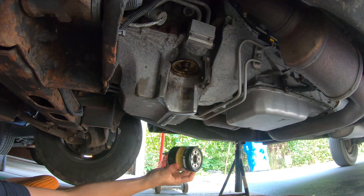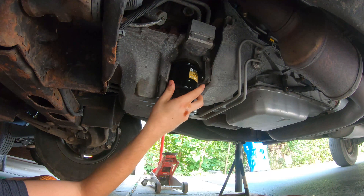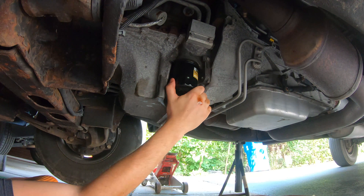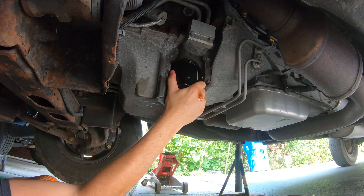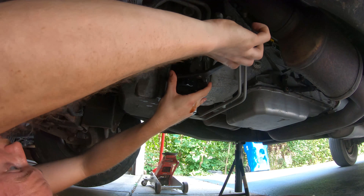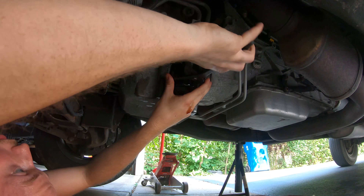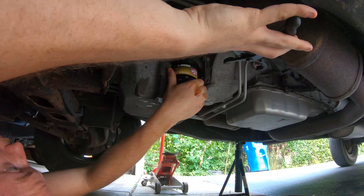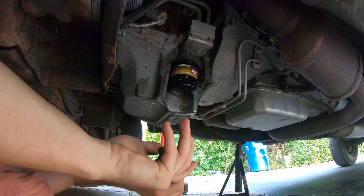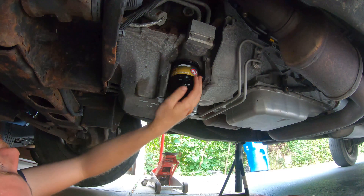Now that we have the new oil filter, we've already checked to make sure the old o-ring is gone and the new one has fresh oil on it. Make it as hand-tight as you can, then come back with the tool — but do not crush the filter. Any mechanic will tell you that's an amateur mistake. If you scratch the paint on it slightly, it's okay — just do not deform the actual metal shape itself. We've avoided deforming it as best we can.